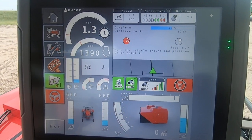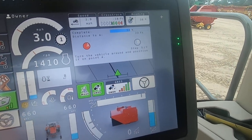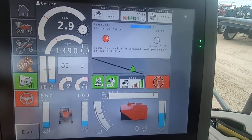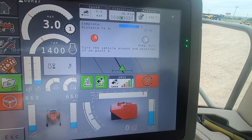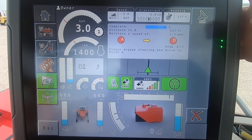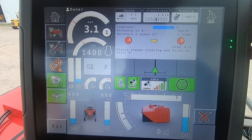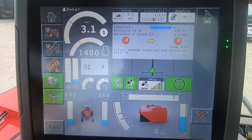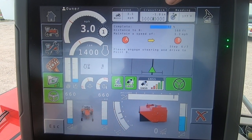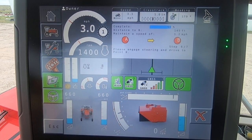Now turn the vehicle around — spinning around here. And we will engage it again and go back the other direction. You'll notice here our cross-track error; we're drifting back and forth — it's still trying to find itself. That's what the autosteer is doing: it's telling how far it's cross-track error off the line.